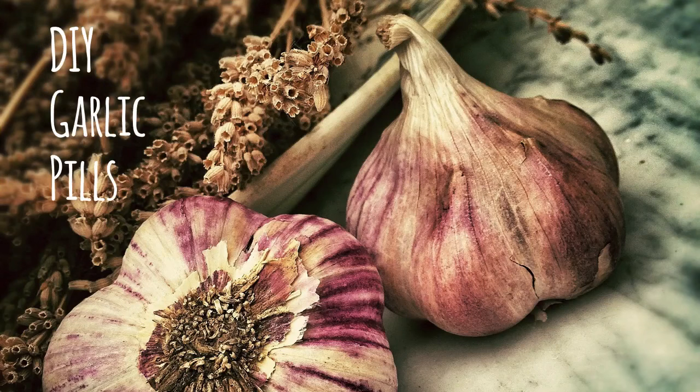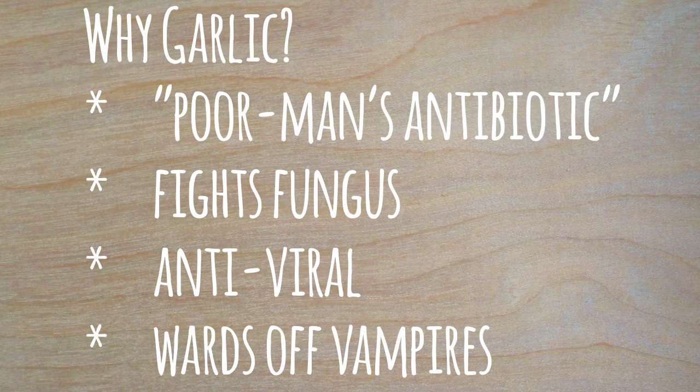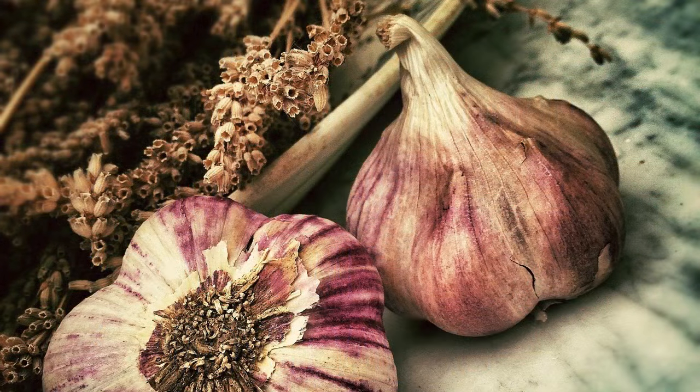Hello! This is Judy from Happy Holistics and I'm going to show you how to make your own garlic pills. Now why would you want to do this? Well because it's antibiotic, antifungal, and antiviral, which means that it's really good for colds.